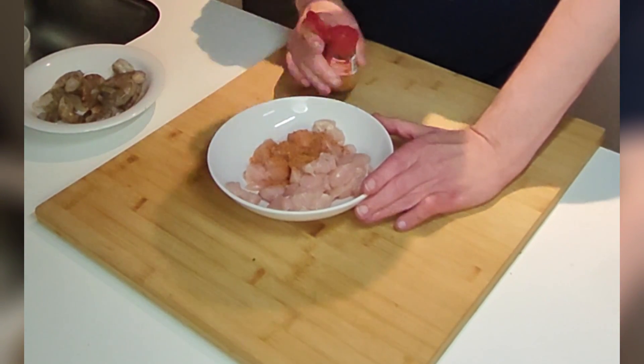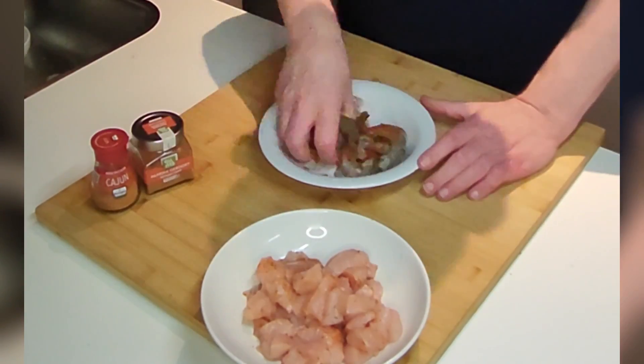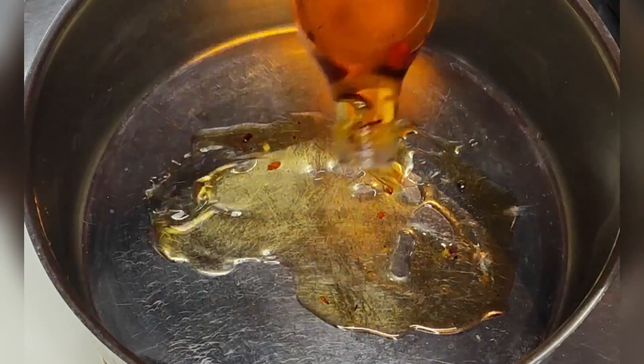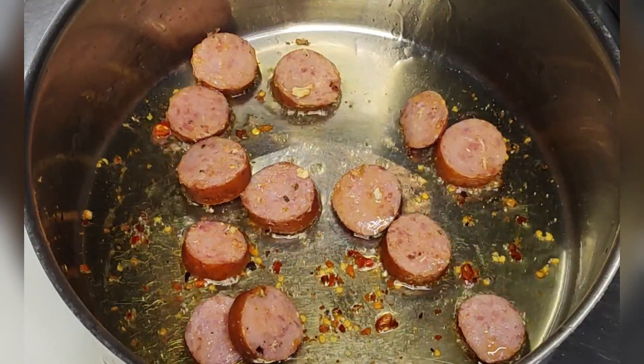First we'll start by marinating the chicken cubes. Optionally you can also marinate the shrimps — here I use smoked paprika. Heat some oil and sauté the sausage; I reckon this really enhances the flavor later on.